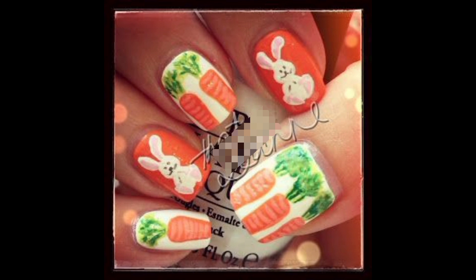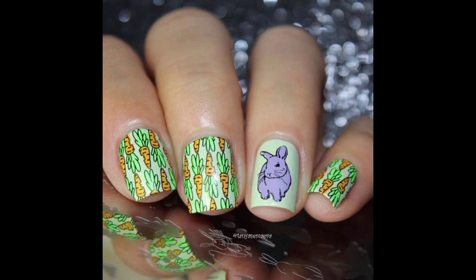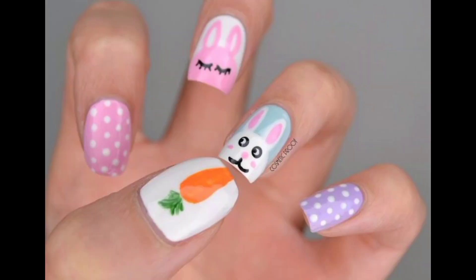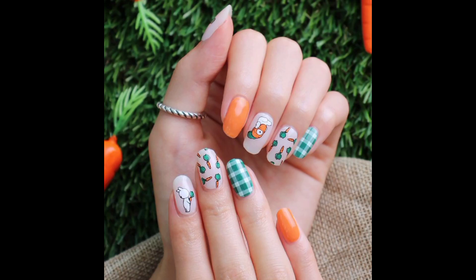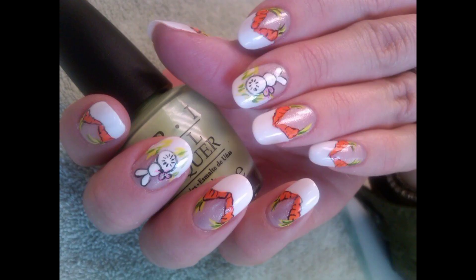To create bunny and carrot nail art, you need a few essential tools. These include a base coat, a top coat, various nail polishes, dotting tools, and nail art brushes. You may also want to have some palettes and paper towels on hand to mix colors.